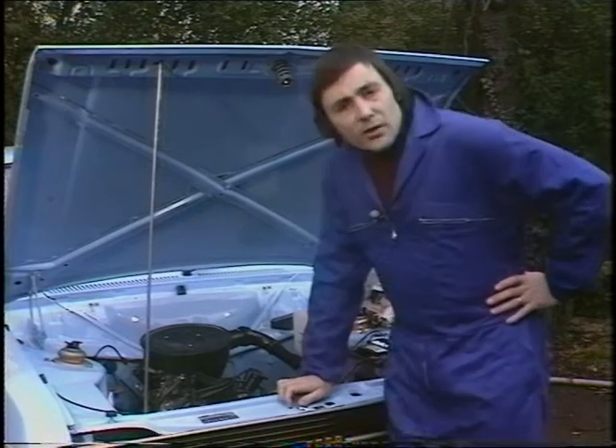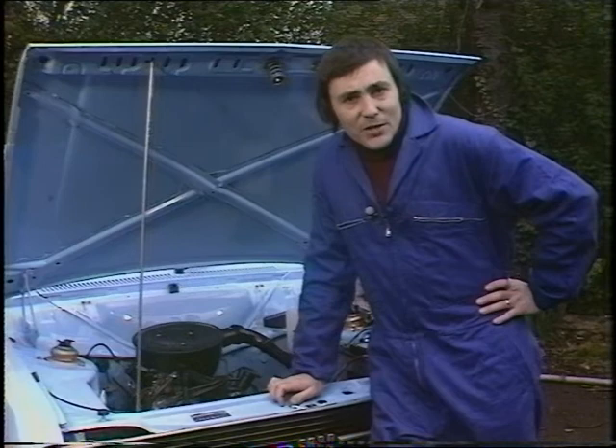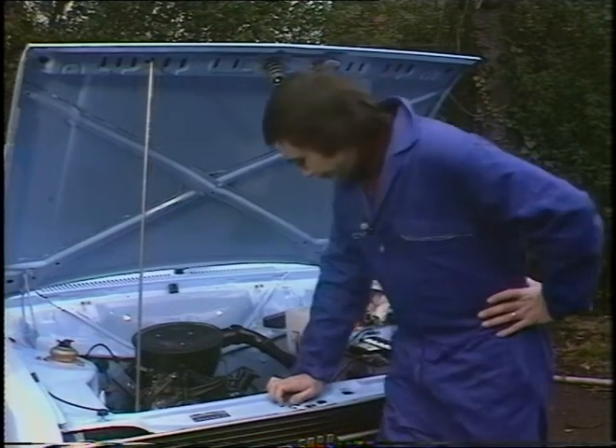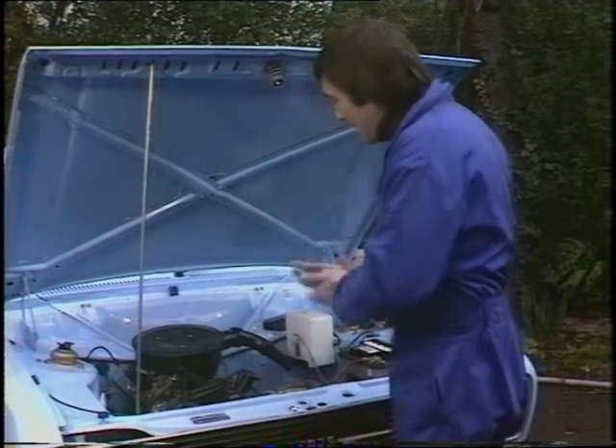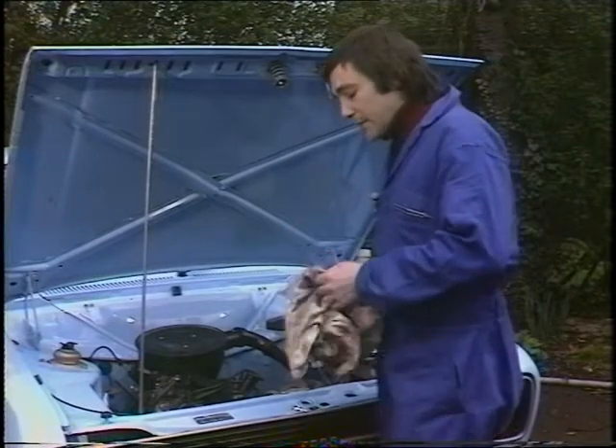By far and away the largest cause of overheating is in fact lack of coolant, and that brings us on to the business of topping up the radiator. The way not to top up a radiator is just to put your hand on the top and undo it, because if that engine is hot you'll get a very nasty scald, or at least you stand a very good chance of doing so.